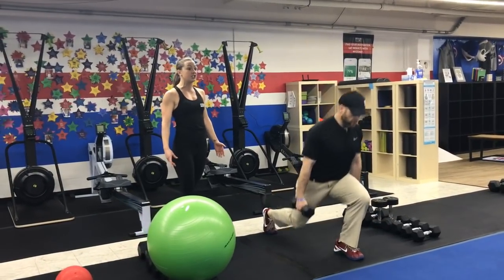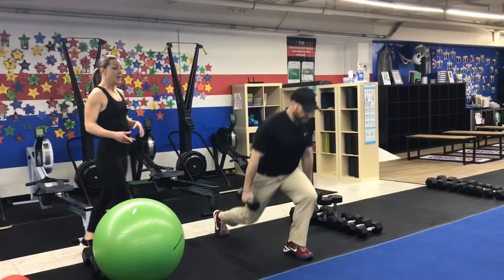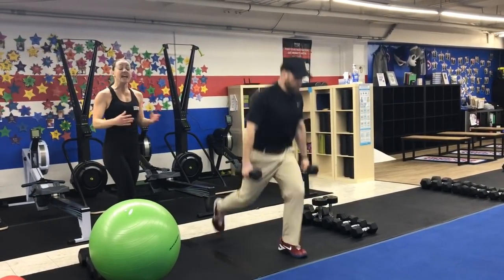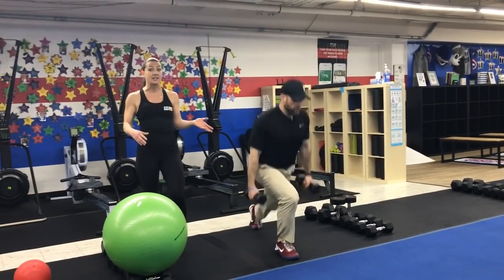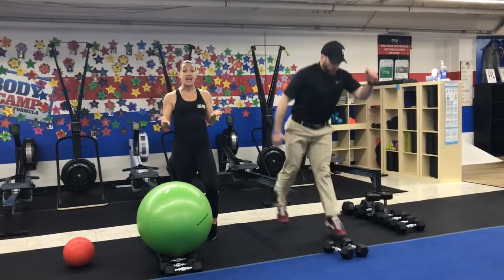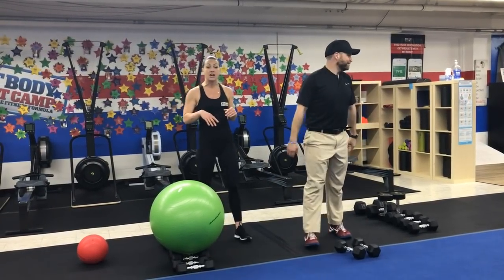If you want to put a challenge in there, you can add a jump — lunge jump, lunge jump, and then a squat jump. Josh is showing you with dumbbells, which is also an extra challenge. If you want to go body weight instead, just put the dumbbells on the floor and go into those triple squats.